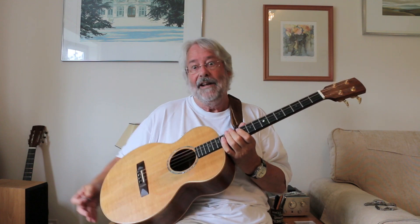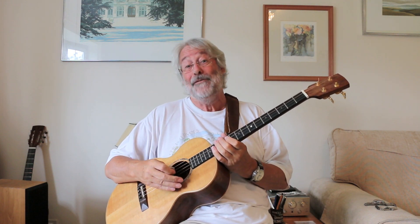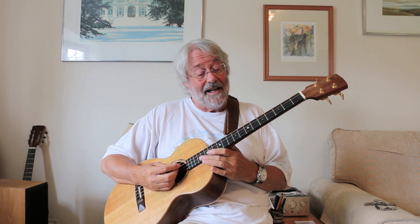I'm always reminded of that wonderful song by Guy Clark. Perhaps this tenor guitar was waiting for me in the ether somewhere and found me. Anyway, that's the tenor guitar.